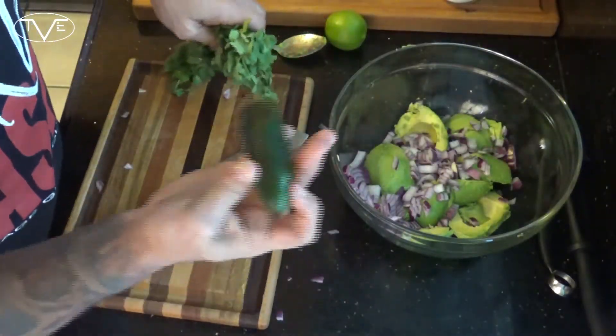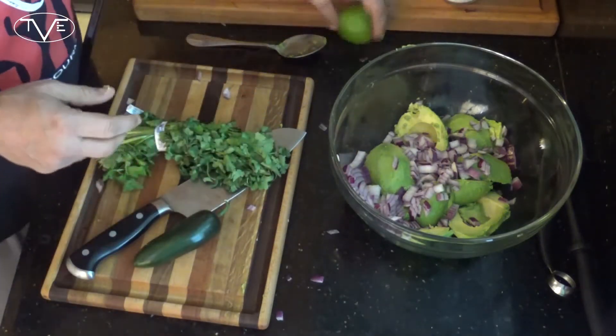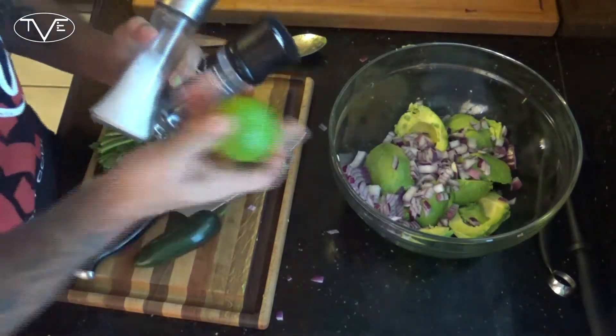Then I'm gonna seed and dice one jalapeño, mince up a little bit of cilantro, add some lime juice, salt and pepper, and then mix this all up.